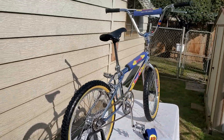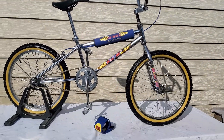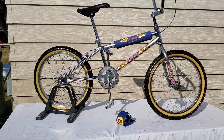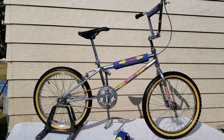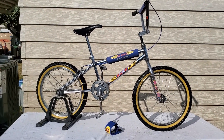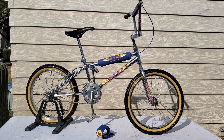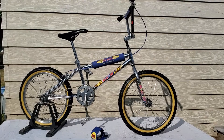That is it — the GT Mach 1. It's stamped January of 1990, so I believe it is a 1990 model. If I'm incorrect, please leave a comment.